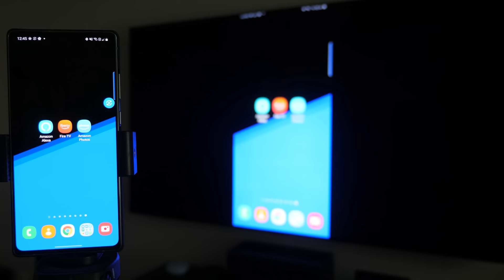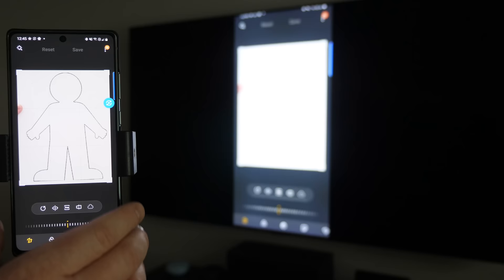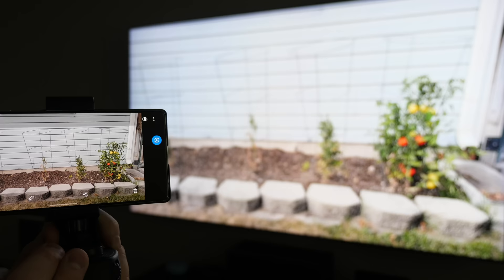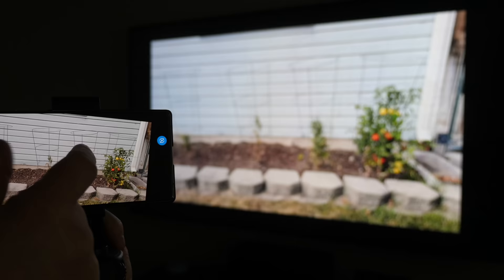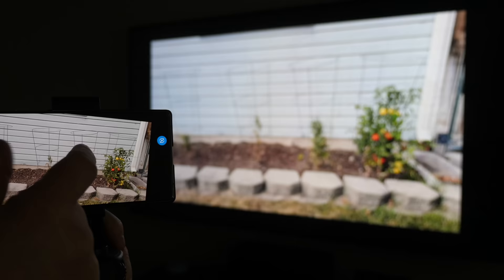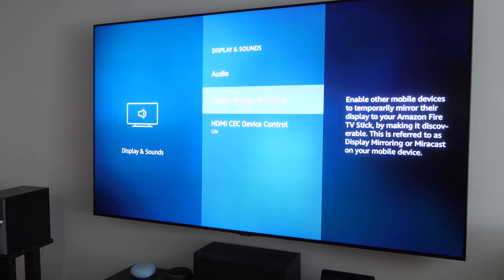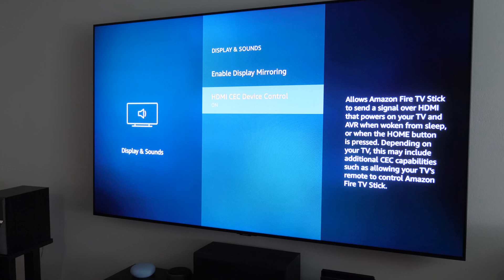It does lag a little so you're not going to play games with this, but it's nice to have the option. If you want to show pictures to your family, open your photos on the phone, rotate the device, and everything shows up on the TV. To exit, select back, confirm you want to exit display mirroring, and you're done.